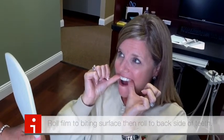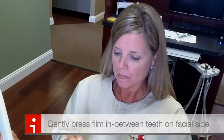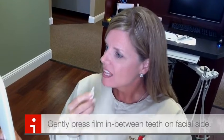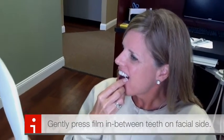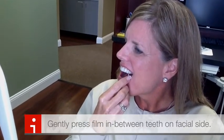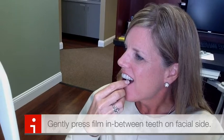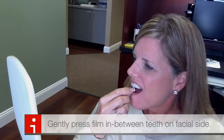Take your fingernail or the tool that we provided and push the film interproximally between your teeth. What that will do is two things: number one, it will get the carbamide to go between your teeth and take care of any interproximal staining you may have; and number two, it gives you a little definition on the facial side of your teeth, making it look a lot less like a film or a tray.